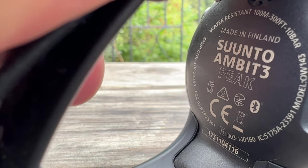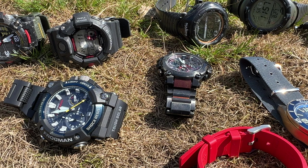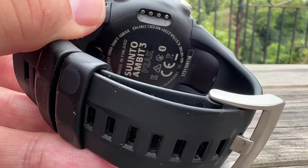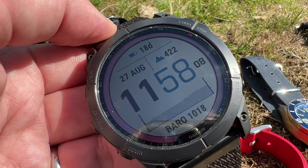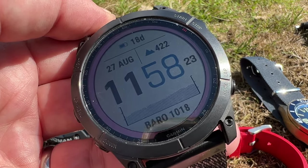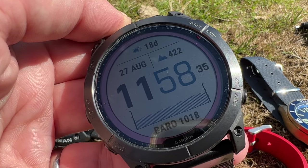I forgot to bring my Suunto Ambit 3 today, but after those two Suuntos I wanted a GPS watch for hiking and camping, so I picked up the Suunto Ambit 3. After using the Suunto Ambit 3 for several years I had the idea I wanted to switch over to a Garmin - a better sports GPS watch - so I bought the Garmin Fenix 6, then the Garmin Fenix 6X, which I have sold just recently, and now this is the Fenix 7X, which I bought earlier this year.